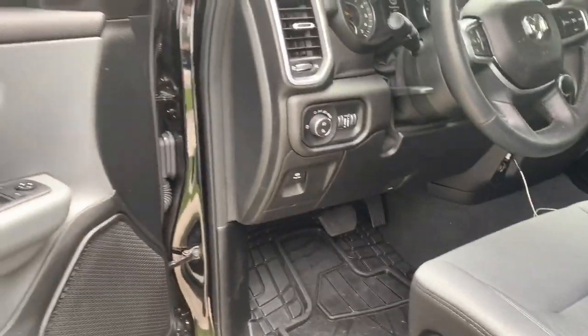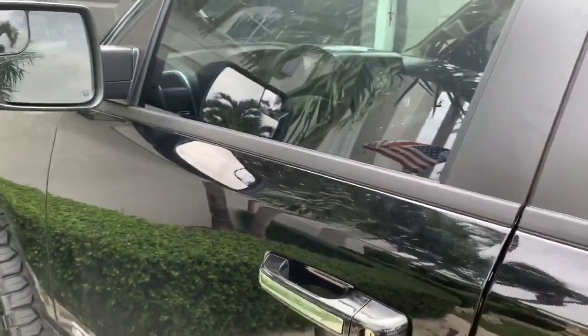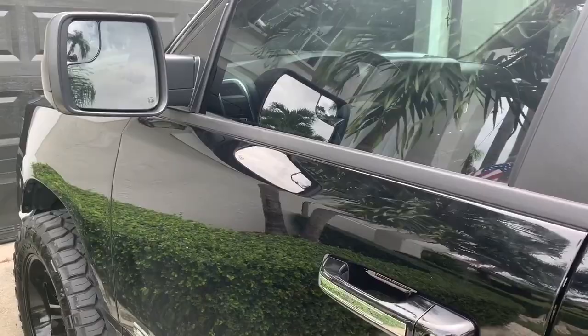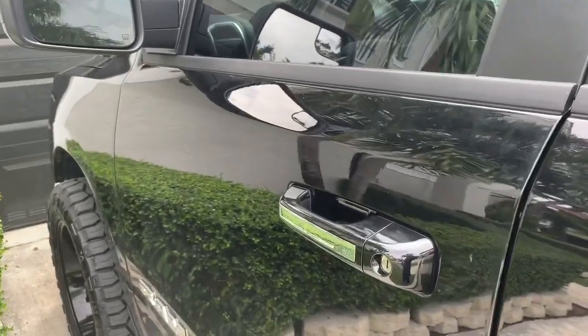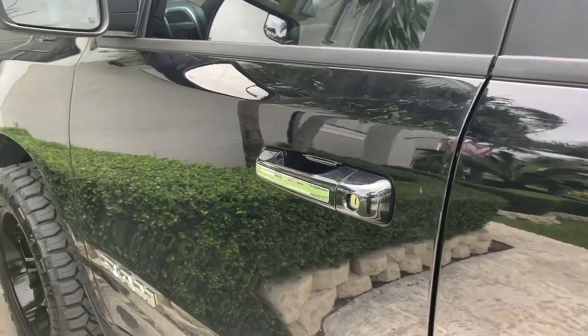The way to test it out is to lower the driver's window, close the door, hit lock on the remote control. Give it about a minute, then stick your hand in and pull the lever to open the door. If the horn starts honking, you have a factory alarm and we can add a shock sensor to it.